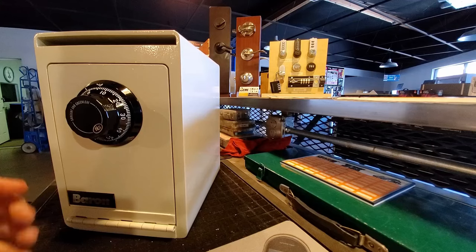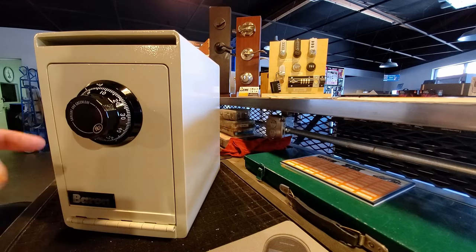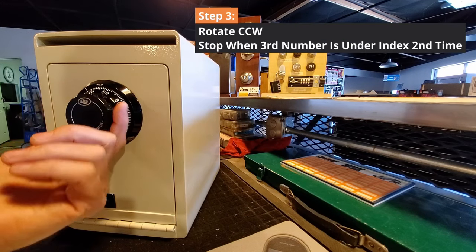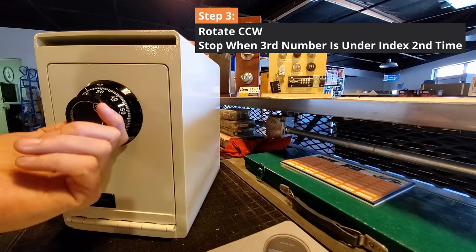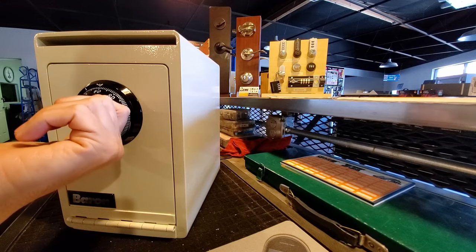Now spin the dial back counterclockwise to the left until the third number passes underneath that mark twice, stopping on it that second time. Spin it to the left and the third number — which in my case is 80 — goes under the mark once, and the second time you see it, you stop.